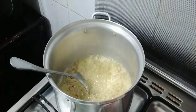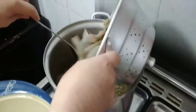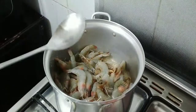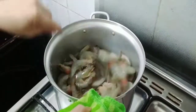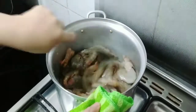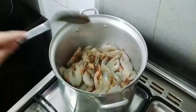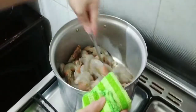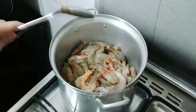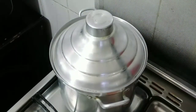Now it is golden brown, you can put in the shrimp. Stir the shrimp and gently toast them. Just cover it for around five minutes.